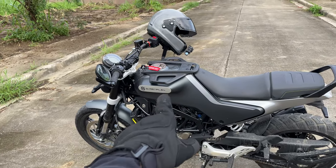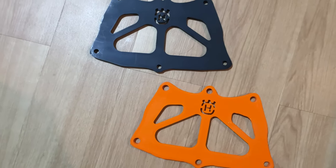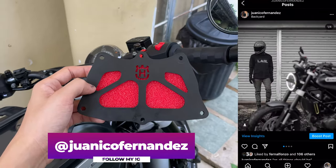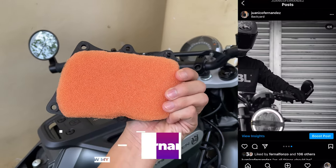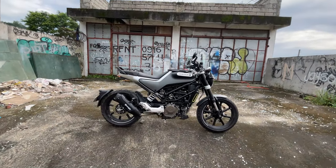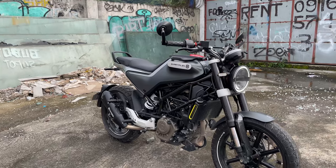But for the price, it's definitely worth it. And if you guys want to order the black or the orange, message me on Instagram at Juanico Fernandez. And while you're at it, just give me a follow. Anyways, the final question — will I keep it? Maybe for now, yes. But maybe not for too long.